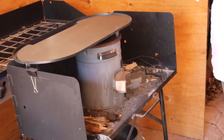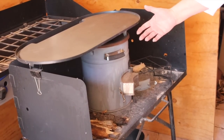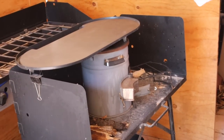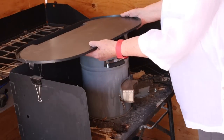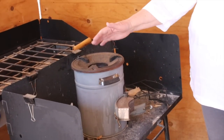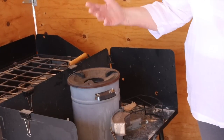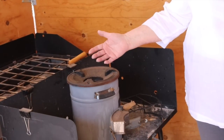One of the things we feel is a drawback to this particular rocket stove model is that you can only put a single pot on the top, so it is not very versatile. You can boil water, fry bacon, do eggs — you can do about one thing at a time.